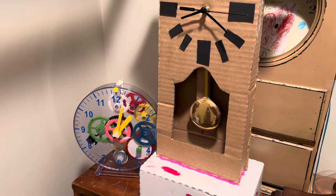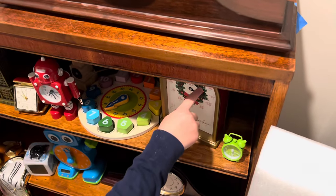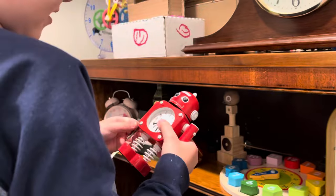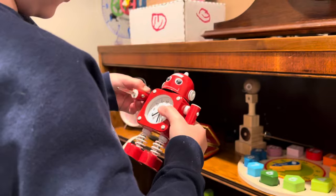And this is my little tinny alarm clock. That is my Christmas clock. This is my robot clock. It has a little clip and it moves its hands.